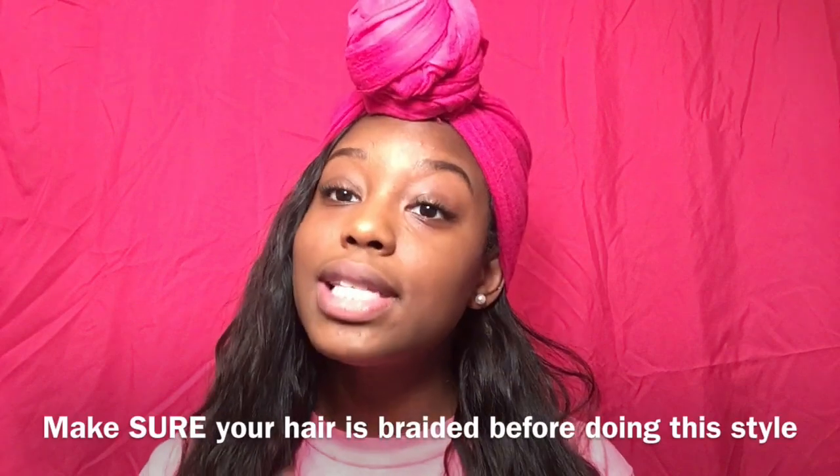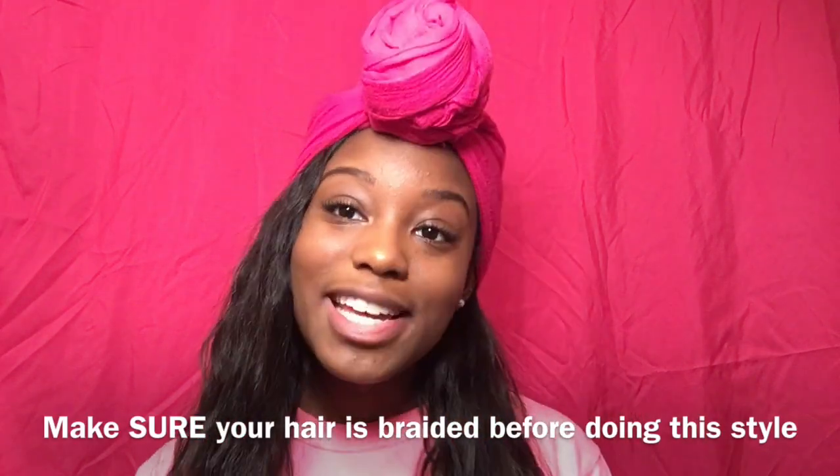Hey y'all, it's your girl Samaya. I know I've been gone for a while, but I'm back with another hair tutorial. I'm here to show y'all how I got this look right here in less than five minutes. It's no sewing, no clip-ins — just tracks and a couple of bobby pins. You also need something to cover the top of your head, like a scarf or a hat — anything of your choice. If you're interested, just stay tuned.